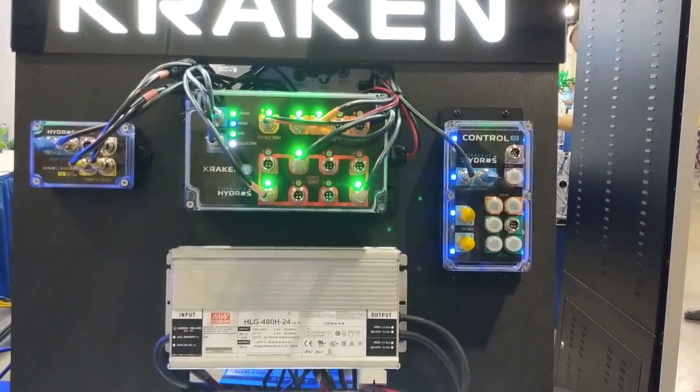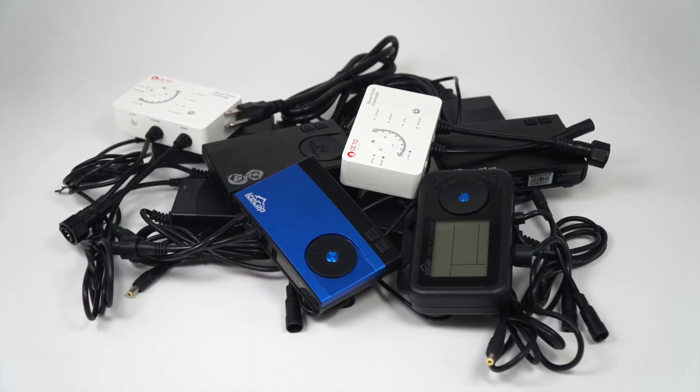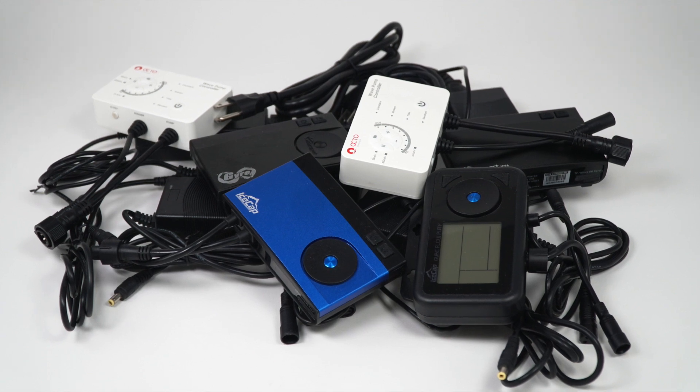The simplest term for Kraken is it's a power distribution center. Think of all these black bricks you have to deal with — every device, every pump, wall warts, whatever you want to call them. They're a pain. You can throw them on the floor, you gotta mount them, but at the end of the day they're burdensome. Pretty much every hardware device out there has a power brick. For every pump you have, there's a corresponding power brick to find a place for — and not only that, they get hot. And if you use double-sided tape and it falls into the sump, that's a big problem.